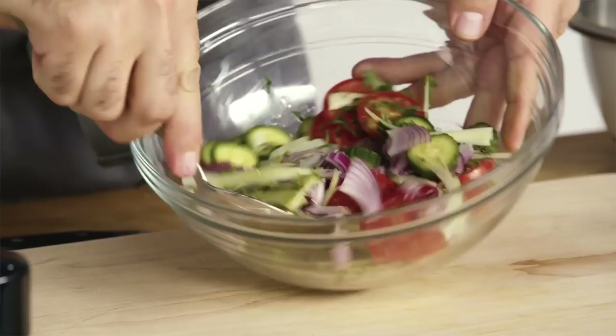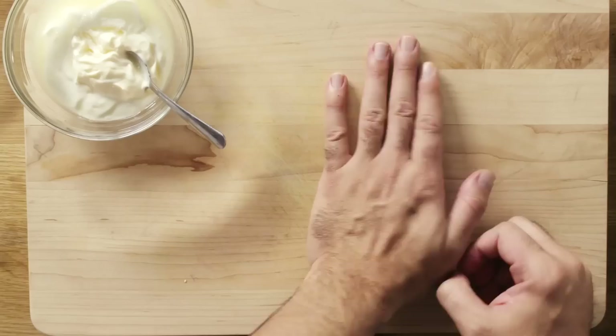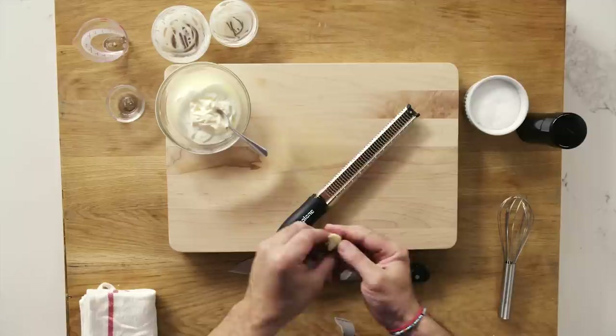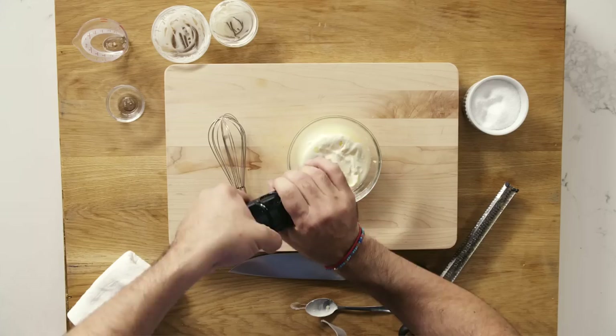Time to make the yogurt sauce — this is a very simple recipe. We have some plain yogurt, mayonnaise, lemon juice, and for our garlic, I have a microplane here. We're just going to grate it right over this. A lot of folks don't like raw garlic, so if you're one of those people, just take it easy during this step. A little salt and pepper. This can go in the fridge — you can make this ahead of time and have it ready to go.